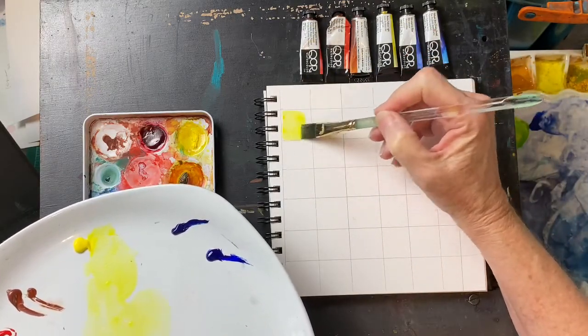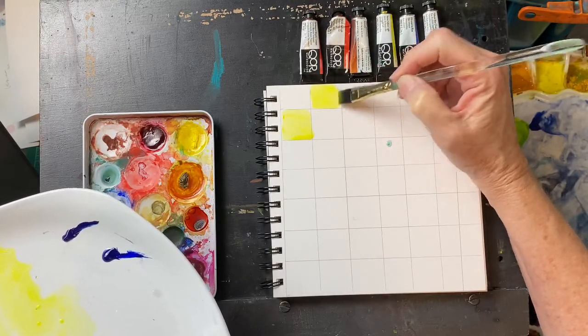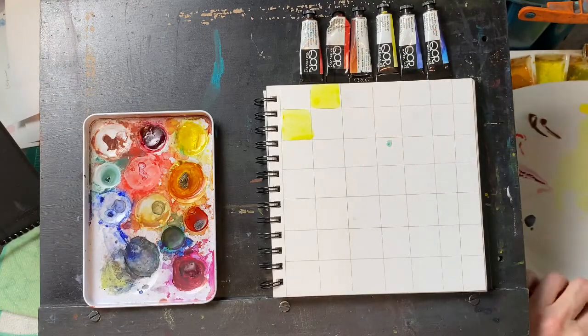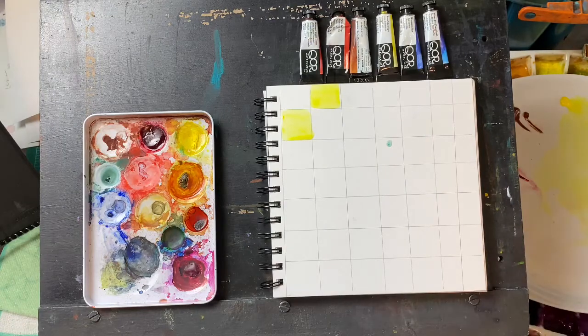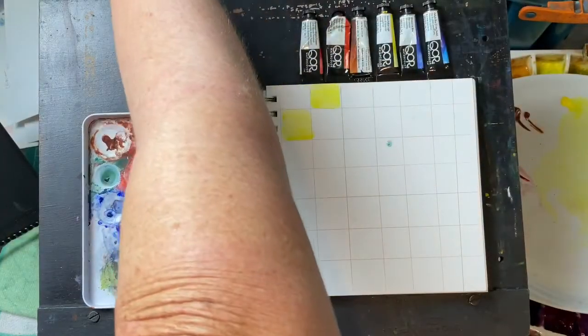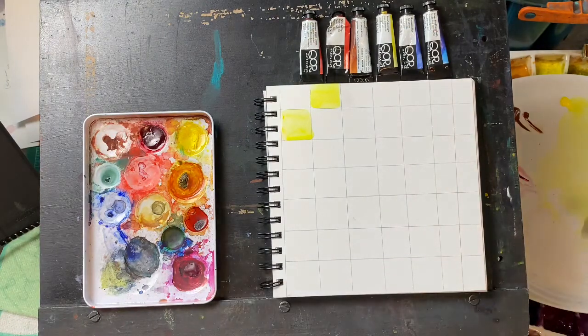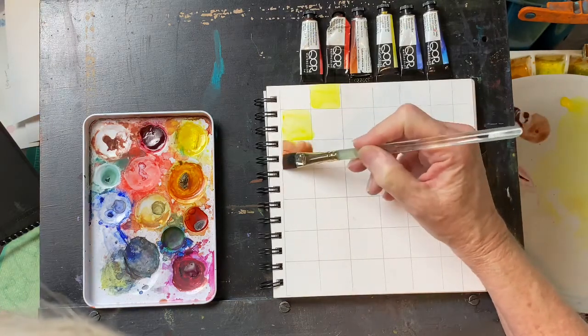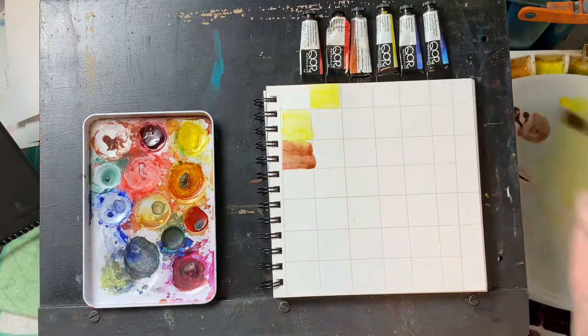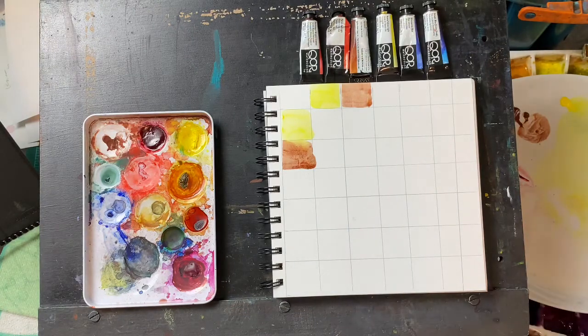The first color is Hansa Yellow Light. This is a great cool yellow. I am searching for a beginner's palette that is affordable, so I'm not going to go into all the details of the actual pigments. If you are interested in that, you can look that up on Core's website or on Jerry's Art-O-Rama. I am presuming that they are using burnt sienna as their warm yellow, which is a little on the odd side — they don't have a warm yellow in the palette. But we are going to see if this works; there is only one way to find out.